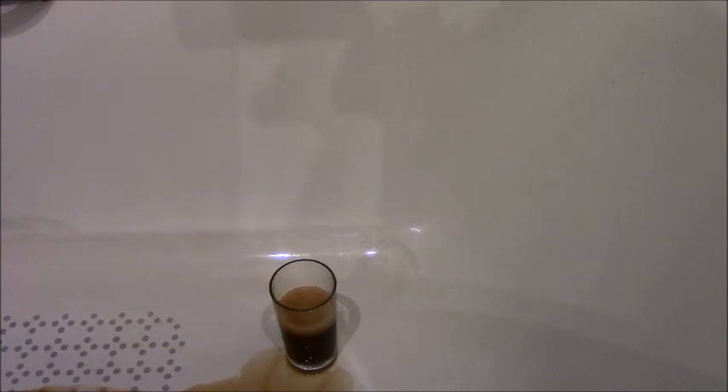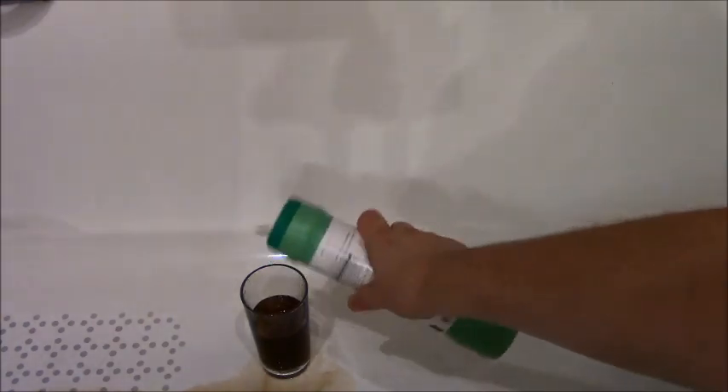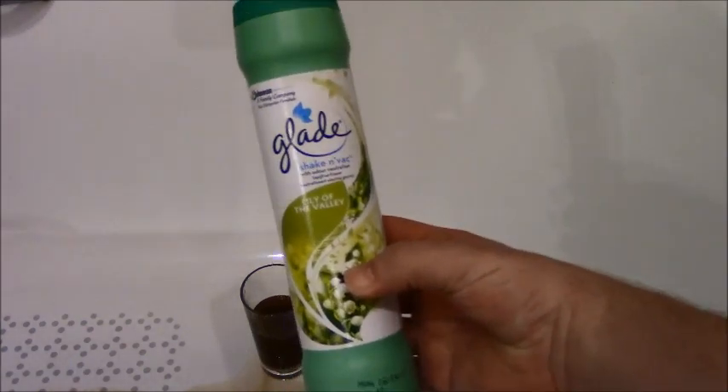I'm not gonna drink that now obviously. But what's it smell like? Oh gosh yeah, that does smell Shaken Vak-y. Does it keep fizzing? Yeah. So we have got a reaction - not a hilarious one because I put it in a glass obviously, but at least we know now that Shaken Vak and Coke does make it fizz.